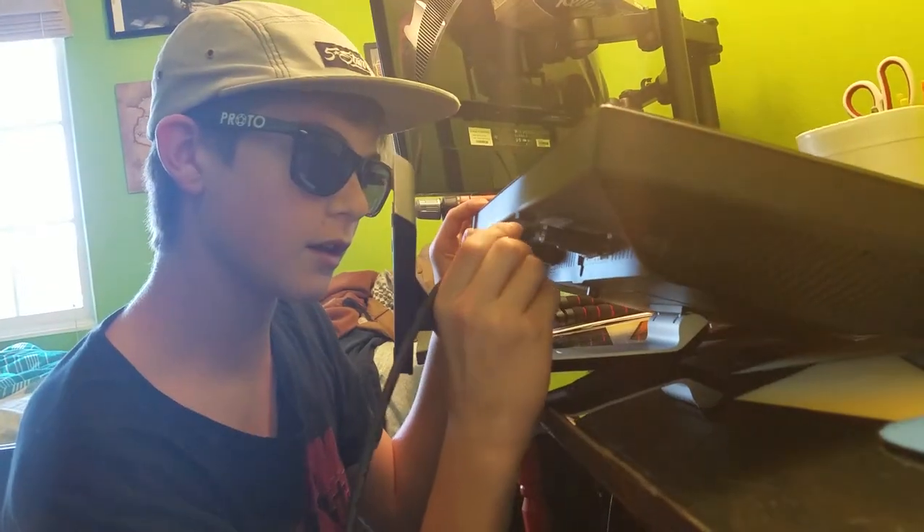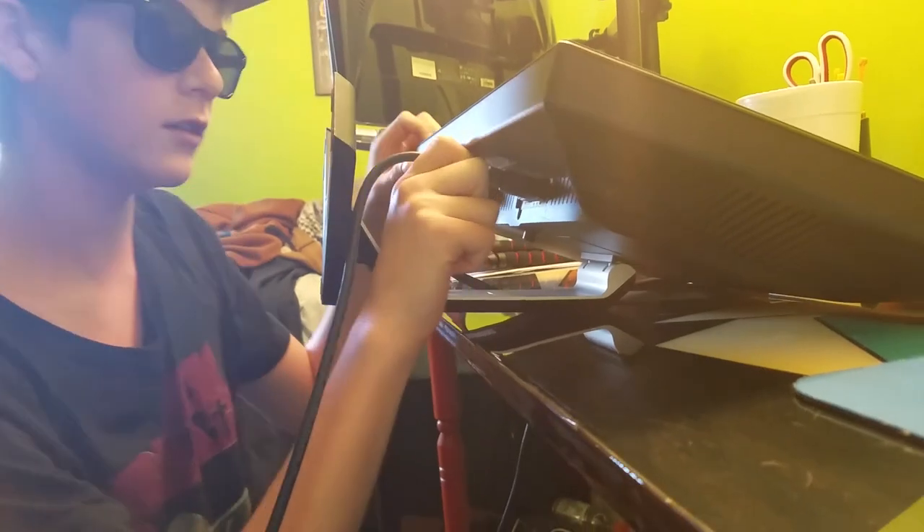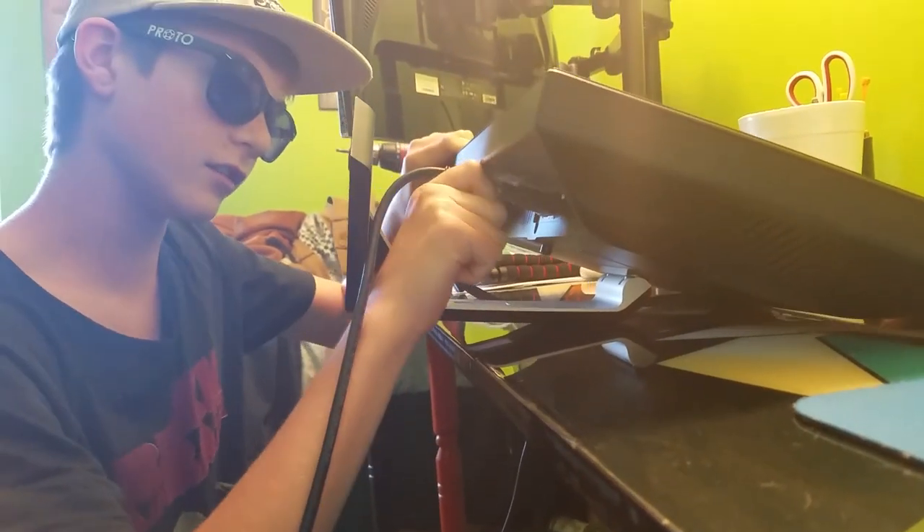Get in there. Get in there. Get in there. Oh, is that a song? Yeah, that is a song.